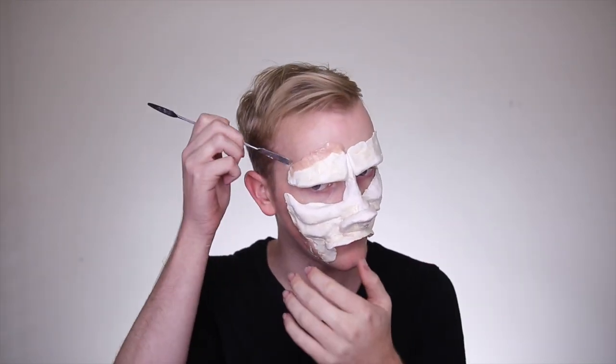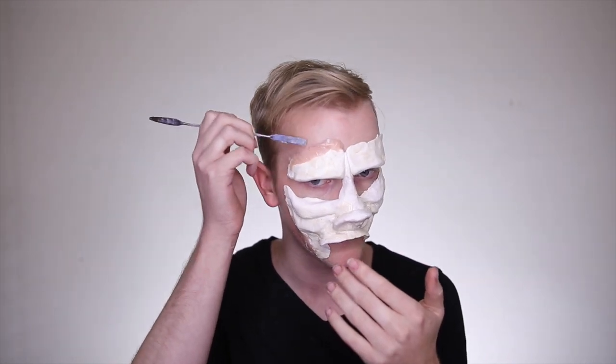To create a seamless edge, I am using Ben Nye's nose and scar wax, placing it on the edge of the prosthetic all the way around my face and blending it out with Vaseline and a spatula. Be very liberal with your Vaseline or petroleum jelly because the scar wax is easier to manipulate once covered in Vaseline, and it doesn't stick to your fingers as much.